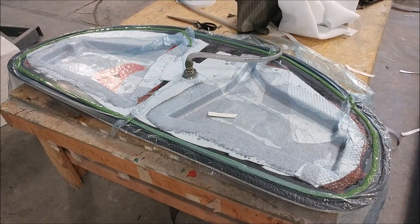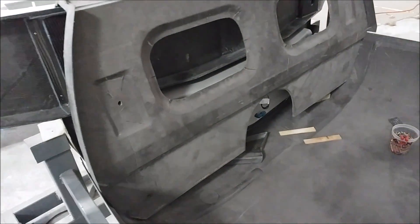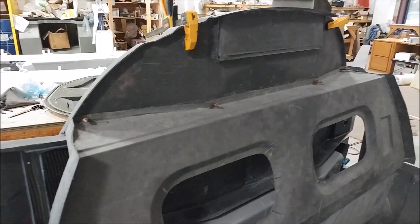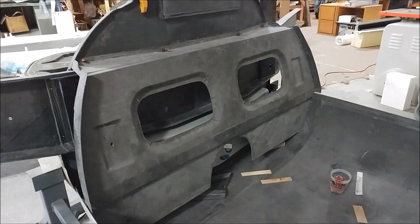The next thing with the fuselage is to get this aft pressure bulkhead bonded into place. You can see it's had its final test fit and been cleaned up, and there are four clecoes holding it there, so it's ready to be bonded now.